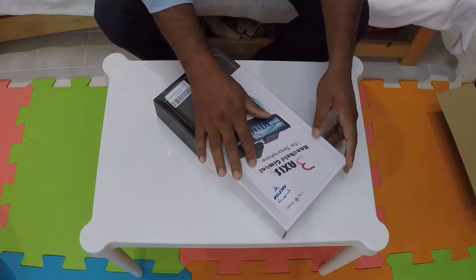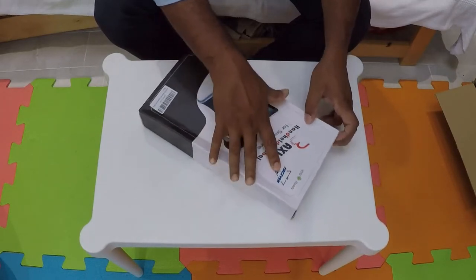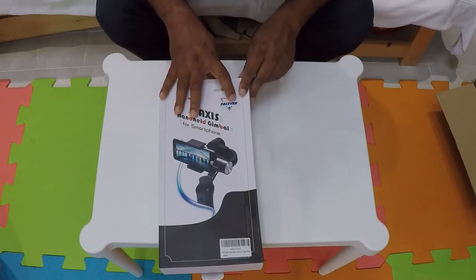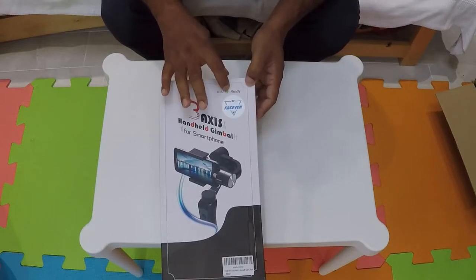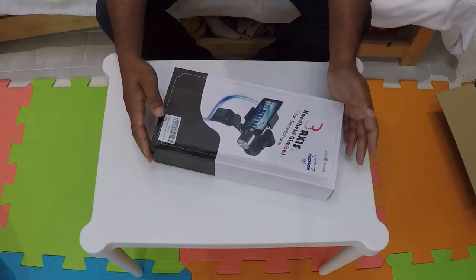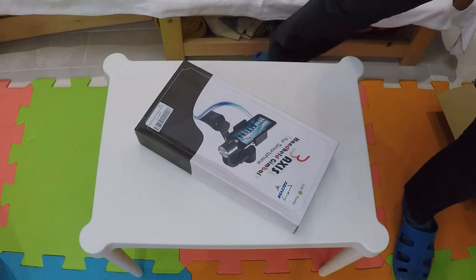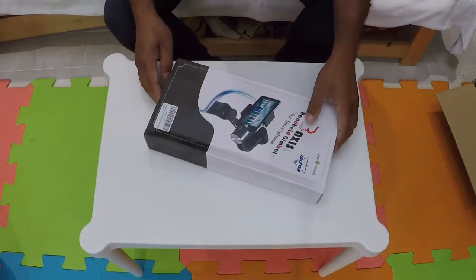The brand is FACEVER — F-A-C-E-V-E-R — a handheld gimbal for smartphones. It's made for iOS and Android, which is quite good. It needs an app, which I will show you how to download. I'm going to open this up now and do the unboxing so you can see what's in it.